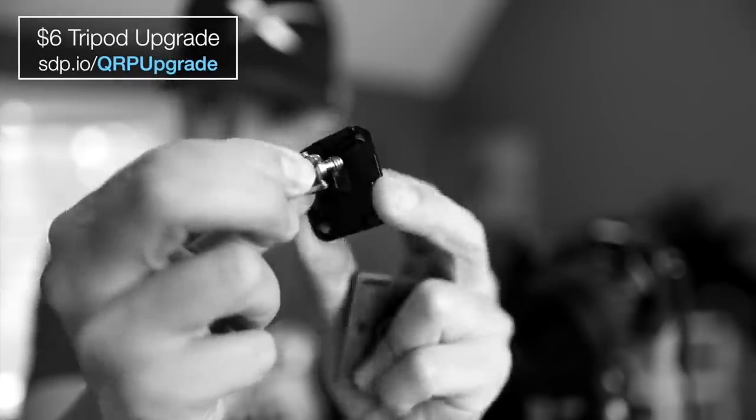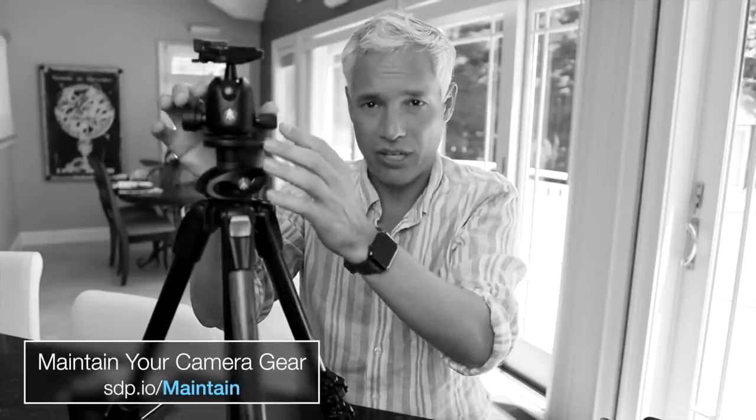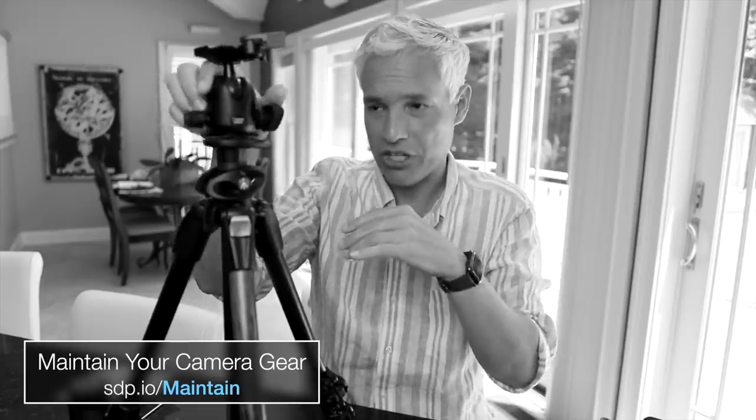If you're forgetful, you can replace it with one that has a little tool built in so you don't need to remember it — we have a whole video on this, so click here to go to that. Also consider that your tripod has little screws that may need to be tightened at some point; you can go through and tighten them all with the appropriate tool. Tony made an entire video on gear maintenance, so check that out — it's in the description below.